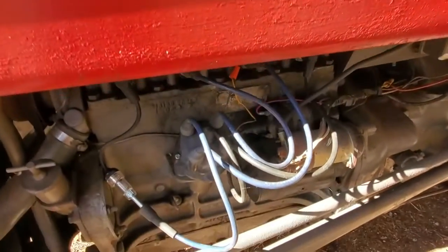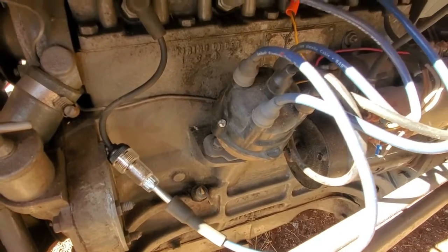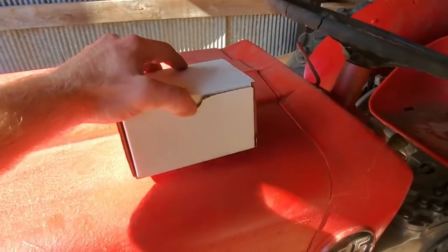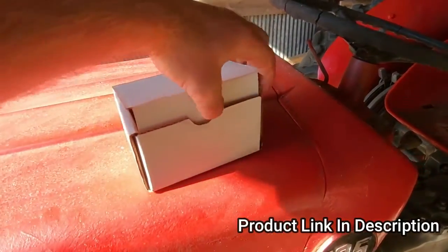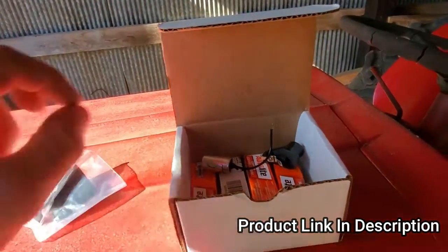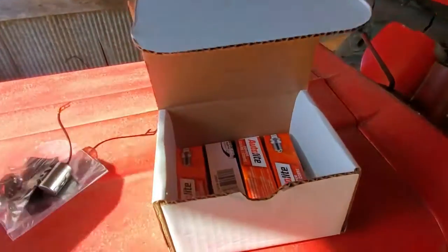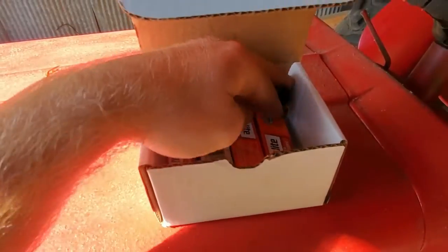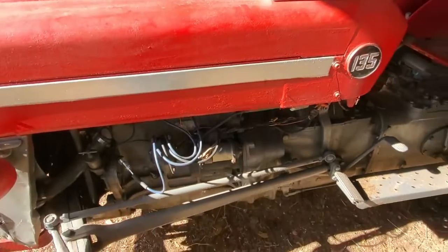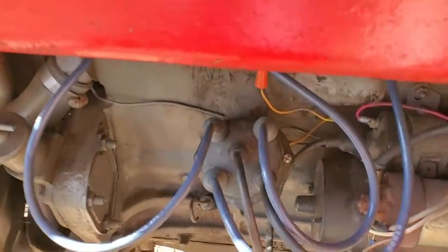I think my problem is within the distributor cap, so I'm going to take it off, see what my points are set at, and probably go ahead and replace them. I went ahead and bought a kit on Amazon for 20 bucks — you get a new set of points, condenser, rotor, and four new spark plugs. I'll probably just go ahead and replace them, set the points, and see if that fixes this tractor and gets it running. I'll pull this distributor cap off and show you what's inside.